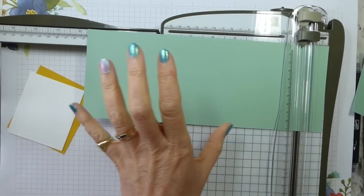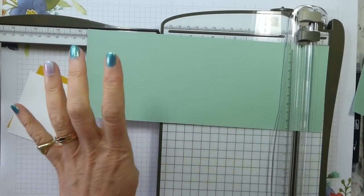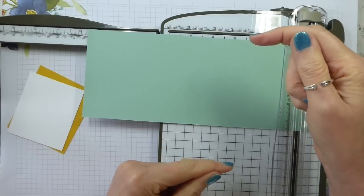If you're an eight and a half by eleven, easy — just do a half sheet of eight and a half by eleven. It'll be about the same, it'll be slightly fatter.